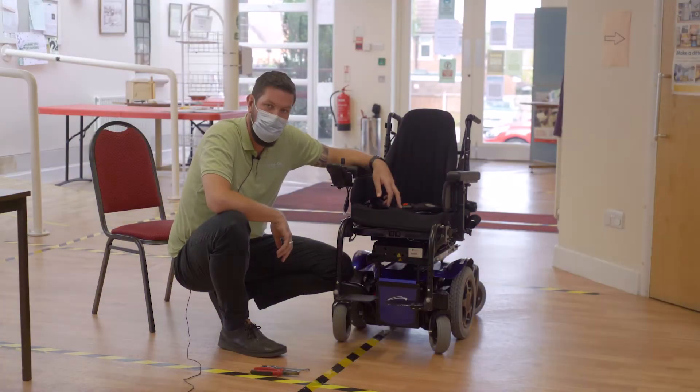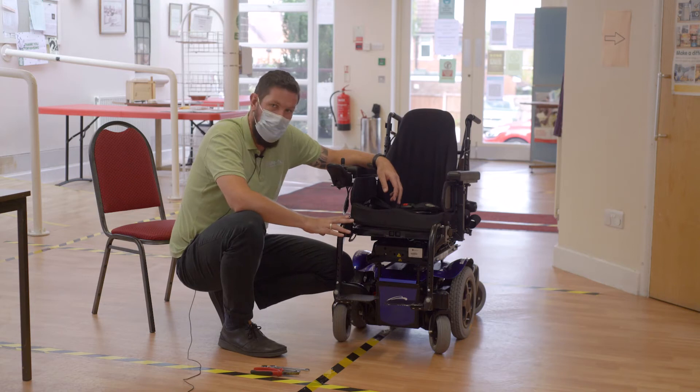We'll be showing you how to replace the batteries on a Salsa M powered wheelchair. This also applies to an M2 powered wheelchair.